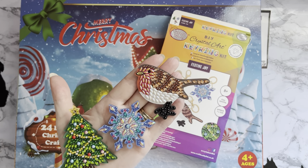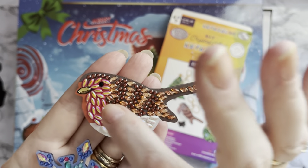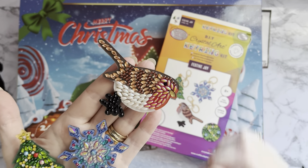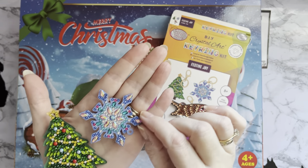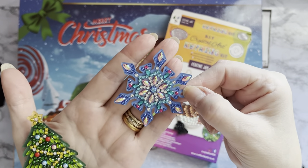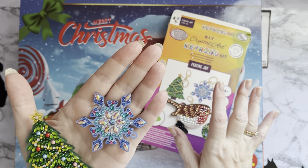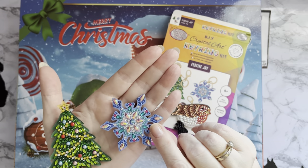I'm really impressed, to be honest. The amount of special drills on these - look at that robin, it's got the three different marquees, the little eye, the beak, everything, and it's double-sided. The detail is just wonderful, so yeah, these are keepers. The snowflake - look, double-sided, the sparkles and marquees. They are a higher price point than some others you can buy, but they really are worth it.